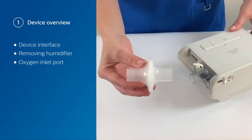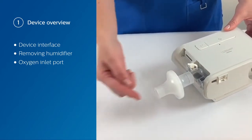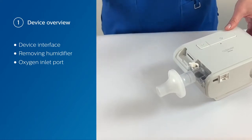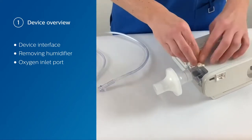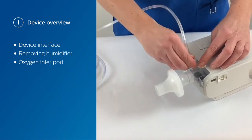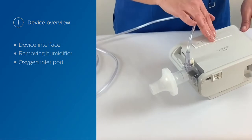We want to add a bacteria viral filter onto the end here because this is going to be your air inlet. Then remove the cap or just open it and you can connect your oxygen tubing. Make sure to not turn your oxygen on until the device itself has been turned on.